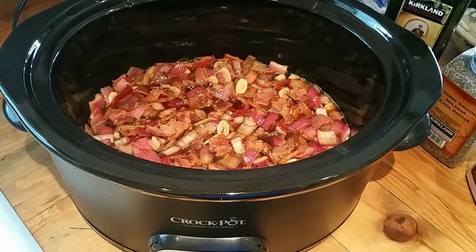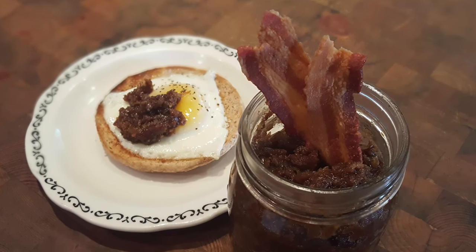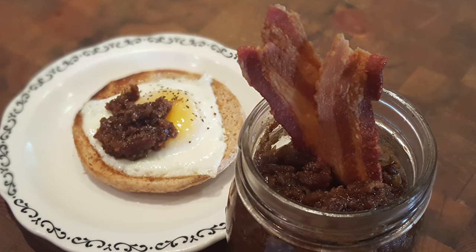Here in the kitchen with Buff Mom, we're going to be making a slow cooker recipe today — it's going to be bacon jam. It is an awesome condiment that you can put on all kinds of stuff, and it's really easy.